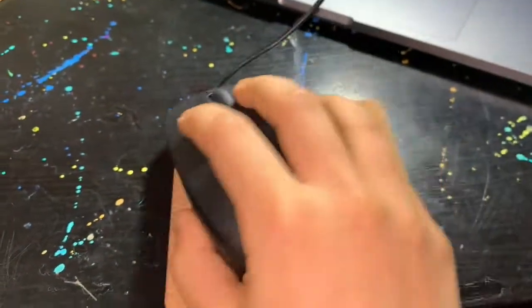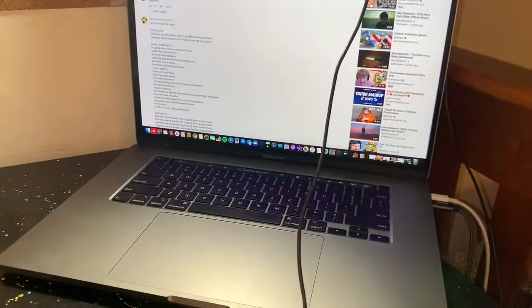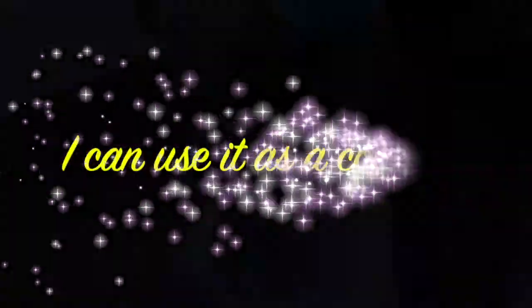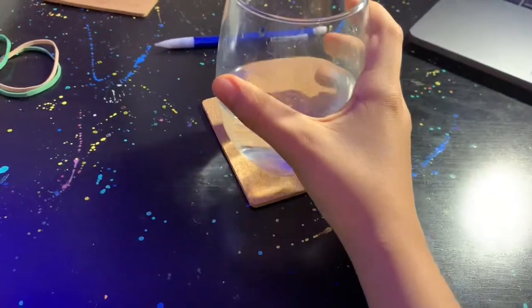Here I use it as a mouse pad for my mouse, but it didn't really work very well. Maybe it'll work as a placemat — not very well either. I got it! Maybe if I take this glass of water and put it on it, it works as a coaster.